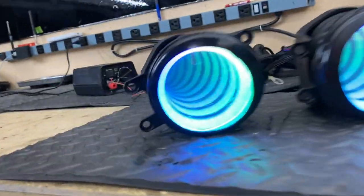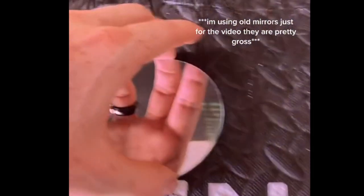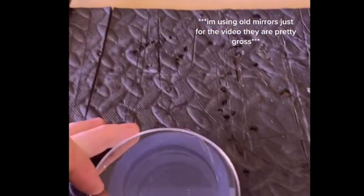I built infinity mirror fog lights for my buddy's 4Runner. What you're going to do is take your regular mirror and put your LED halo on top of that. Then take your one-way mirror and set it on top of that.